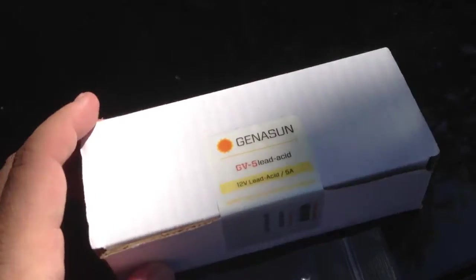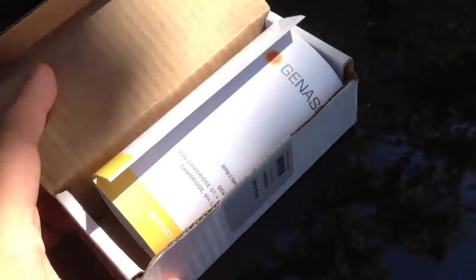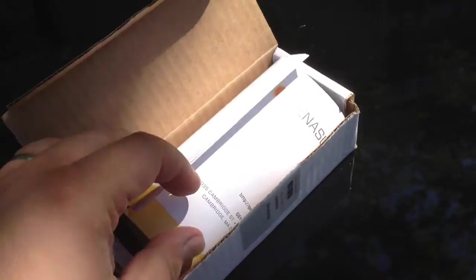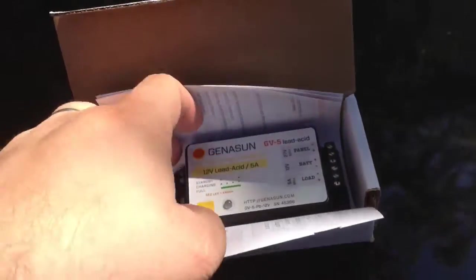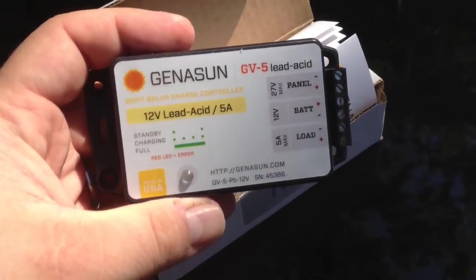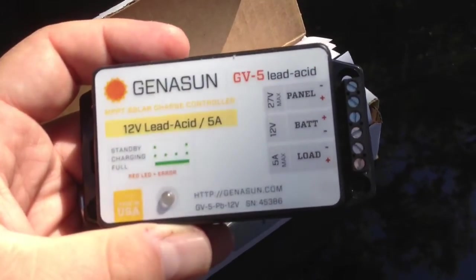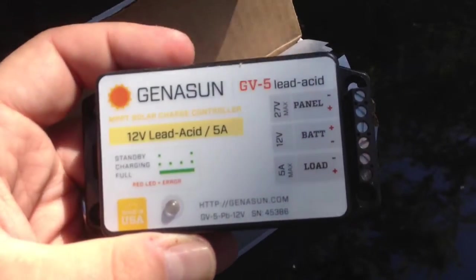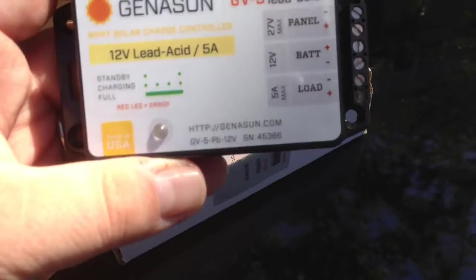So let's go ahead and take a look inside and see what's in there. We've broken the seal and opened the box. What we have is the actual charge controller itself. Apparently this will do up to 27-volt panels, which is good. We've got three ports for panel, battery, and a load.